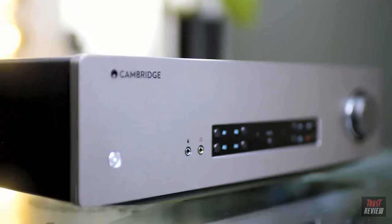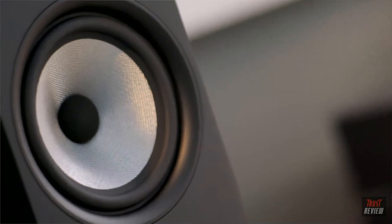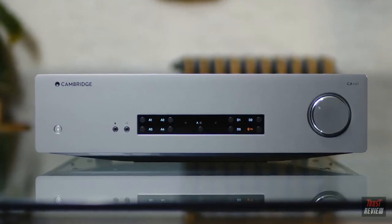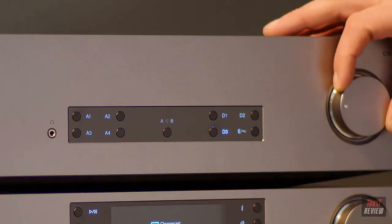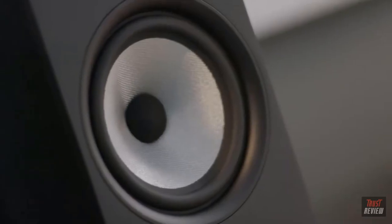The CXA61 is a punchy and upfront listen, delivering your entire music collection with dynamism and excitement. It has the openness, detail and precision it needs to give you a complete audio picture. But this fidelity isn't at the expense of enjoyment. CXA61 hits hard, but with complete control. And as a result, it has the drive and attack to make your music sound thrillingly alive.